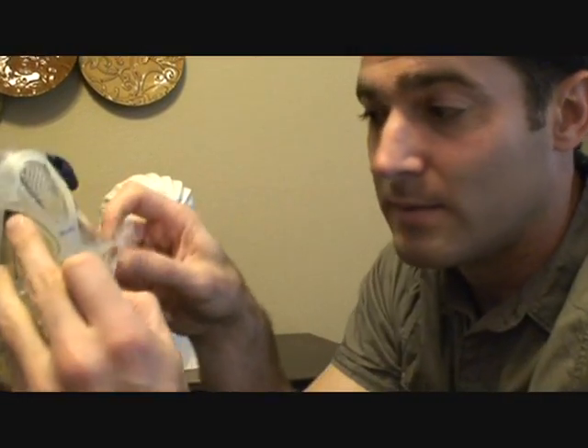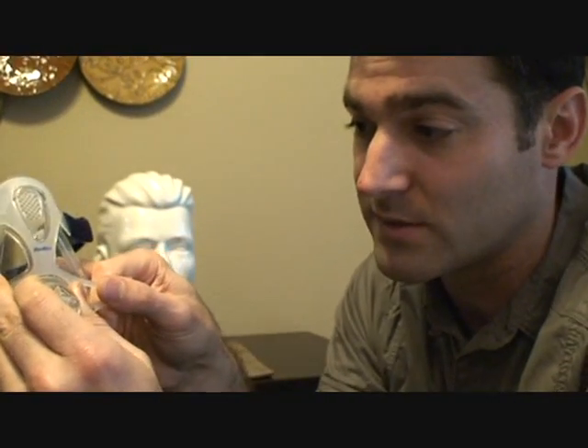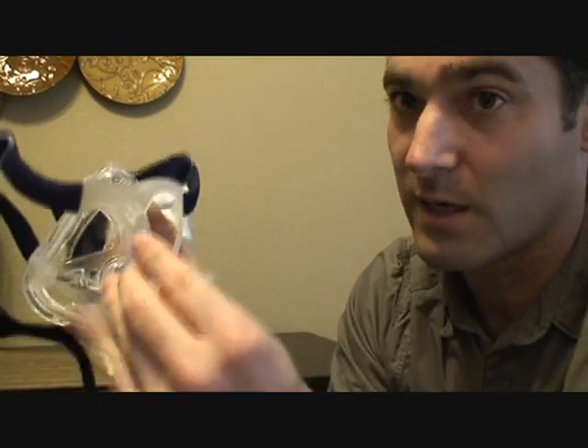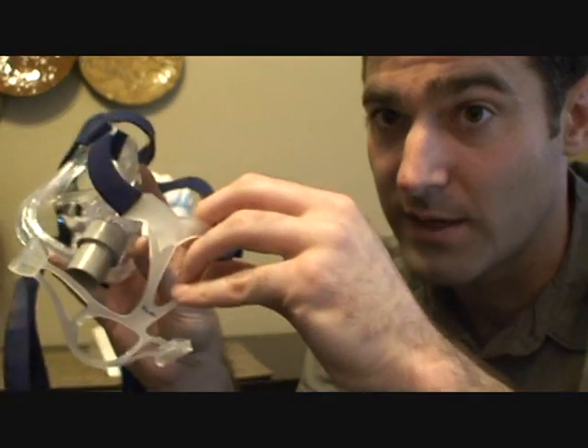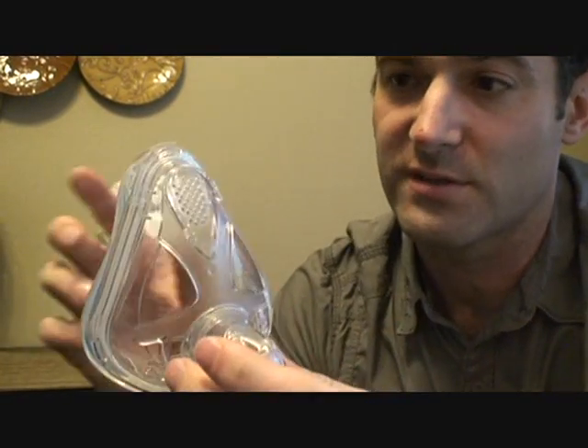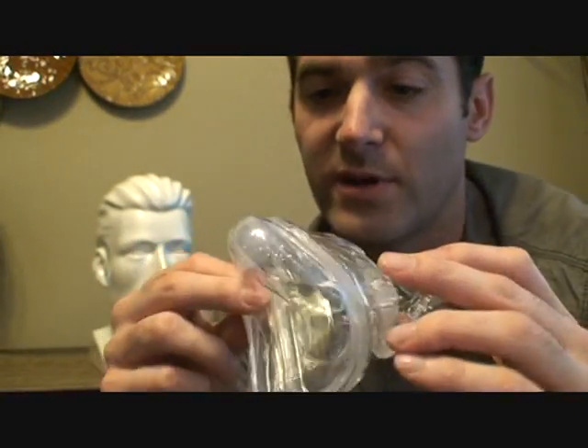Pull it this way to give it a little clearance so you can pull it off. Then the other side comes off, and you just follow it down the nozzle, and you're left with just the actual mask cushion part.